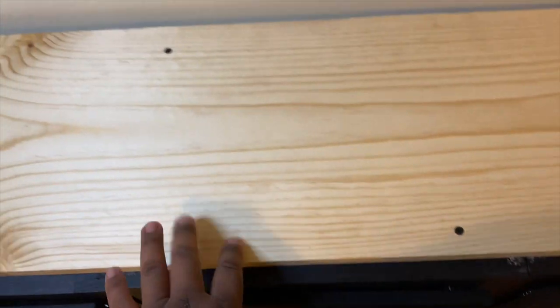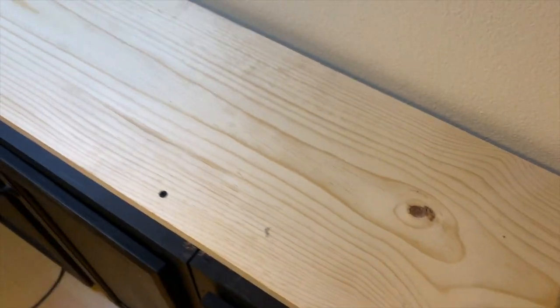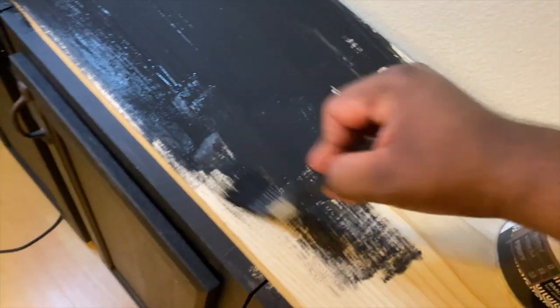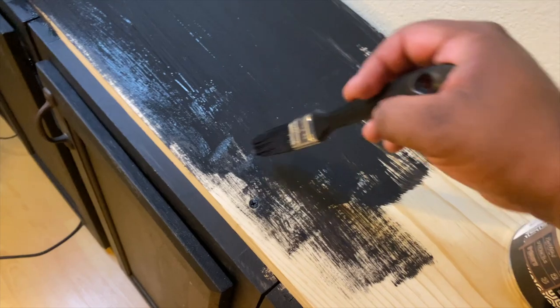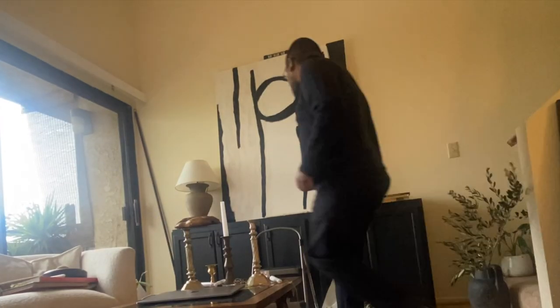All the screws are in here, here, here, and there. Now I'm going to paint this top the same matte color and do some touch-ups, using a brush and one of these tiny brushes because they get into every corner. These screws may look odd right now but they will blend in so well that no one will ever know.